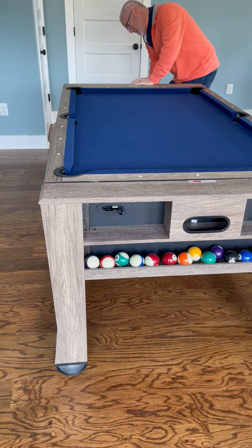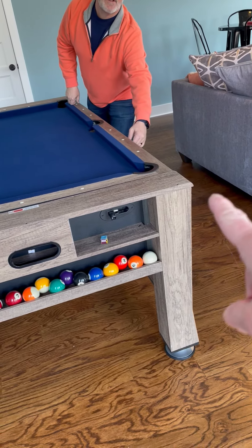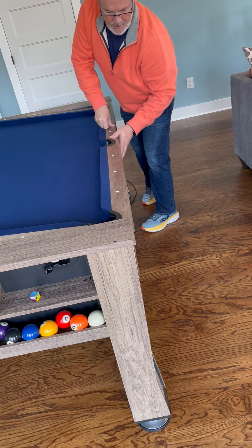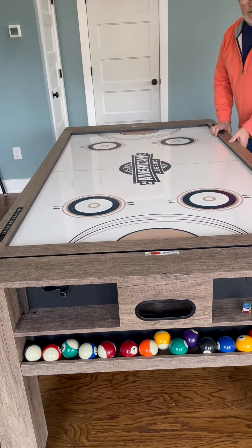Once you've opened those levers, you will push the table over. Watch over here — push this side first, with the cord side always pushed down first. Just simply touch it; it flips really easily. Once it's flipped over, it's now the air hockey table.